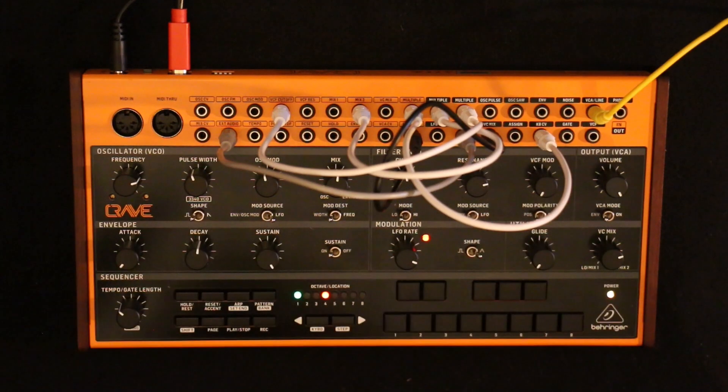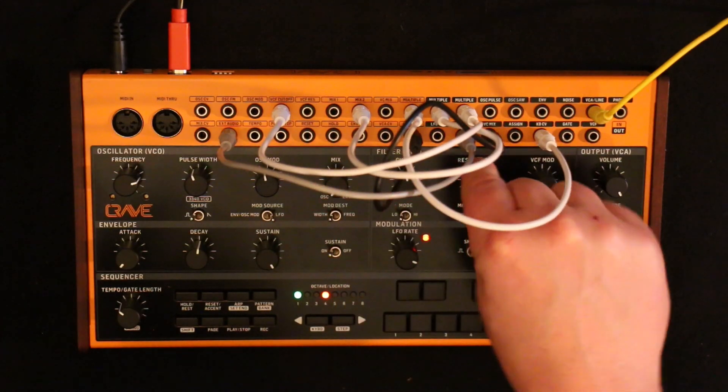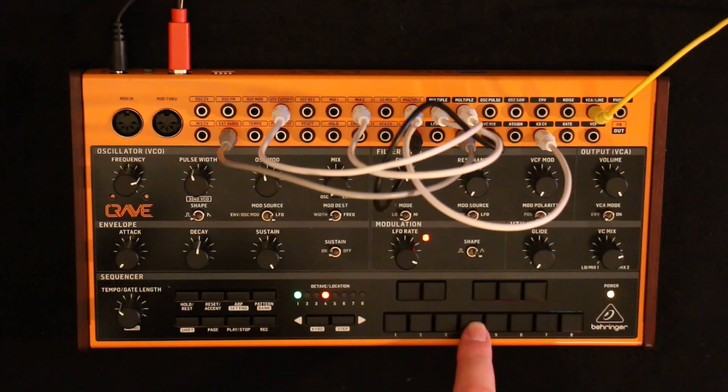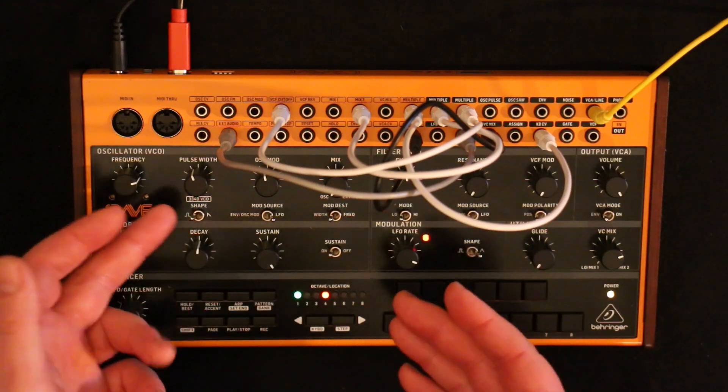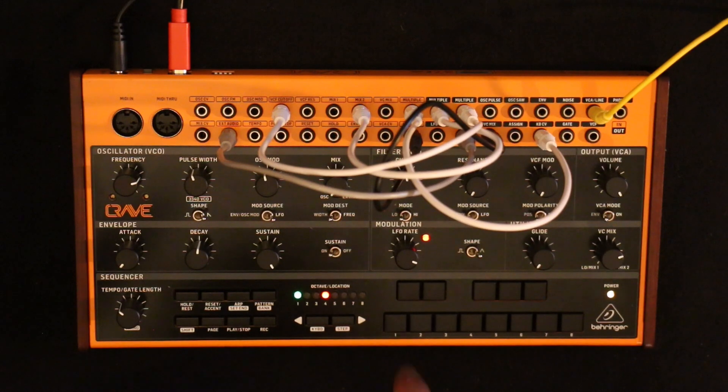I'll go through each individually in a minute, but just to show you, let's put this straight on oscillator and the resonance on zero — that's just the VCO. I've got it on a pulse with PWM, so let's just flick it over to a sawtooth, nice and simple.